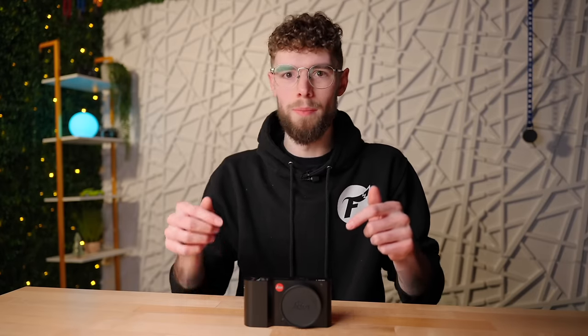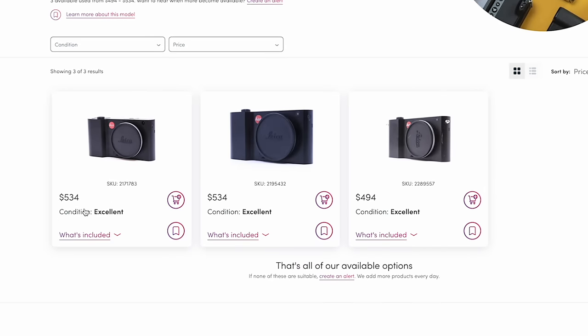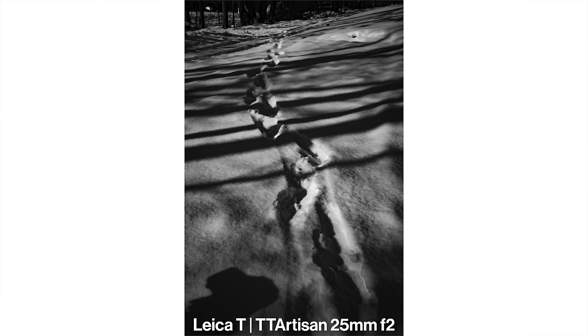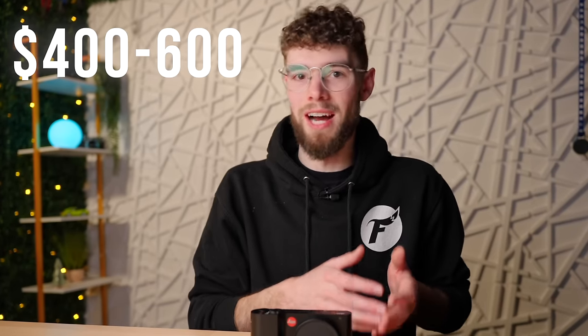This one I picked up used from mpb.com for $534. I'll link that in the description — I'm part of MPB's affiliate program but this isn't sponsored. You can also pick this up used from eBay, keh.com, or really anywhere else you can purchase used cameras. These are kind of hard to find but you can definitely pick them up for right around $500 used.